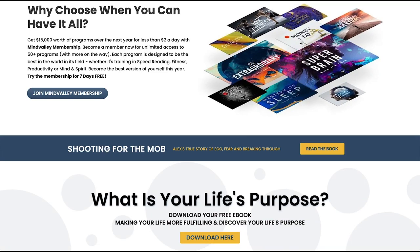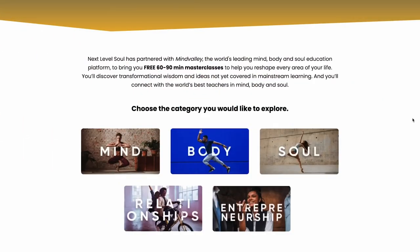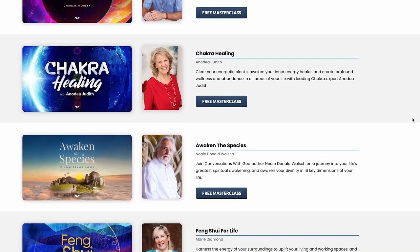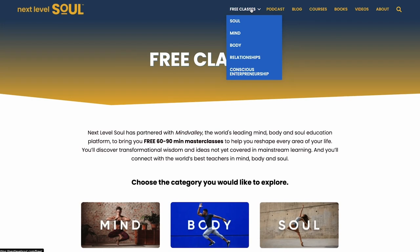I've been able to partner with Mindvalley to present you guys free masterclasses between 60 and 90 minutes covering mind, body, soul, relationships, and conscious entrepreneurship taught by spiritual masters, yogis, spiritual thought leaders, and best-selling authors. Just head over to nextlevelsoul.com/free.